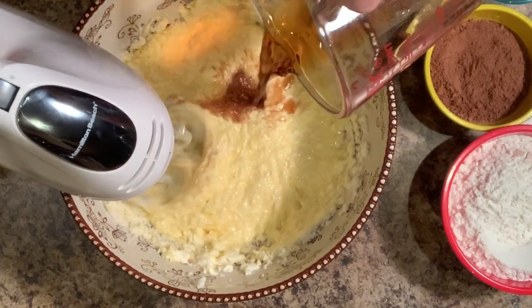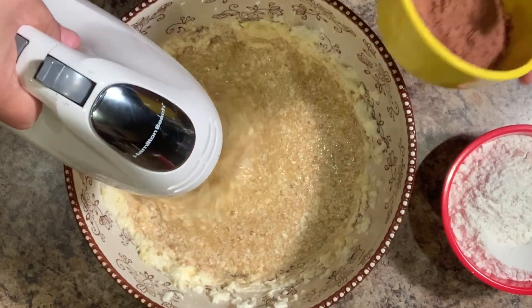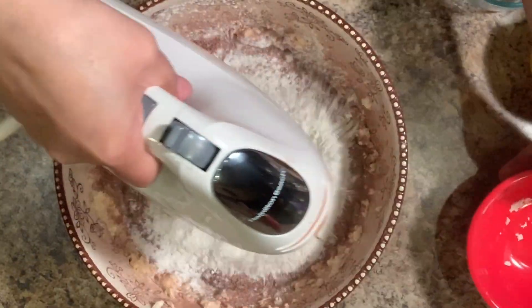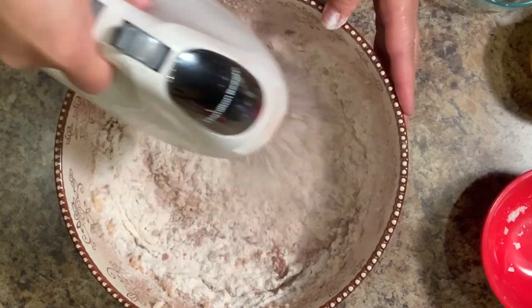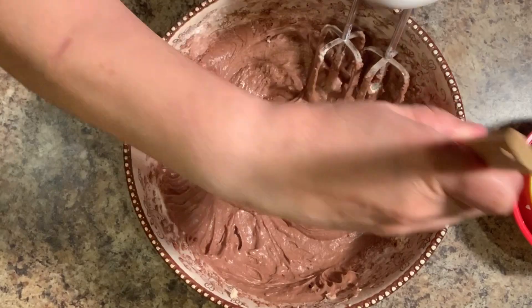we're going to add half a cup of regular coffee — it doesn't have to be warm. And then we're going to add one cup of cocoa and one and a half cups of flour, and we're going to mix it up. And once it's well mixed, we're going to set it aside.